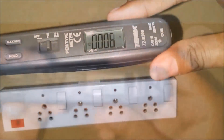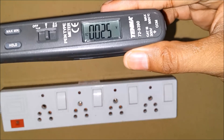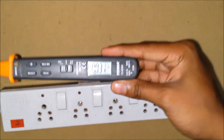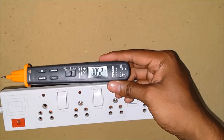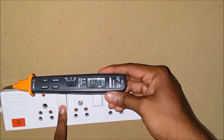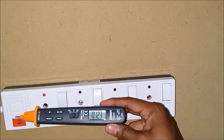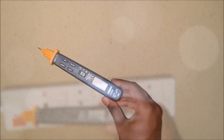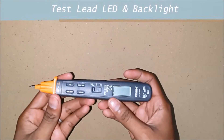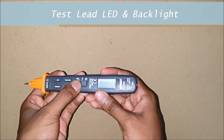At last, we have the EF function. The power to the junction box is now turned on, and you can see a corresponding value change in the meter. As I move towards the junction box and turn on the switch, you can see a sudden shift to 0.13 volts. We also have a test lead LED and a backlight for the display.